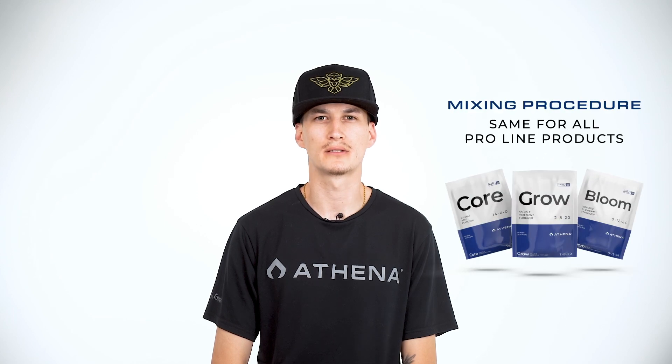Hey, what's up, my name is Dylan Perez from the R&D team here at Athena. Today I'm going to demonstrate a recommended mixing procedure for all ProLine concentrates. Repeat these procedures as needed — they are the same for all products.